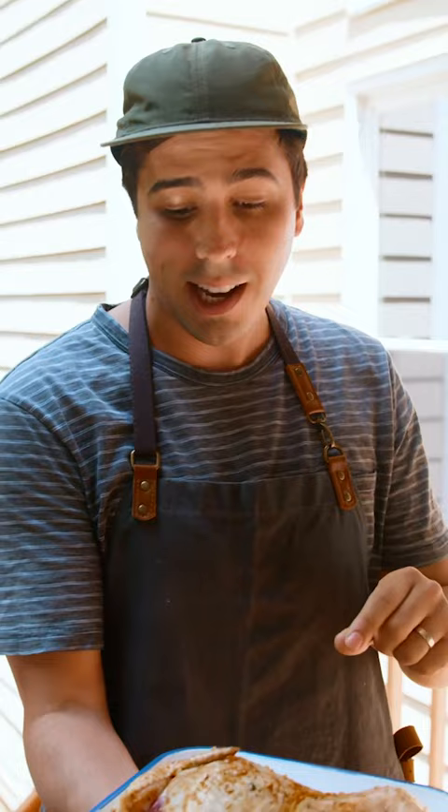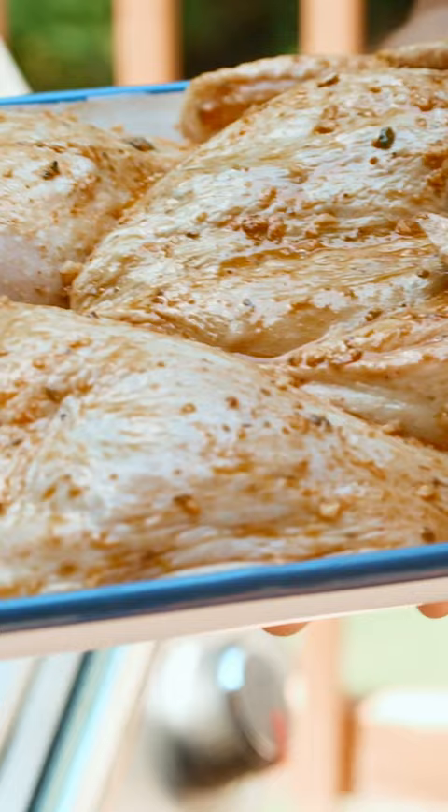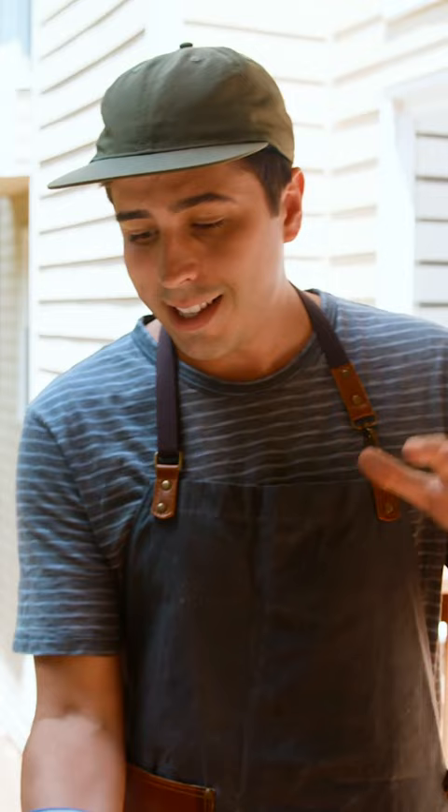I'm going to show you my grilling secrets and how to make a really juicy chicken. We're going to grill a spatchcock chicken, and what that means is that the backbone has been removed. What's great about this is that the chicken is going to cook really evenly.